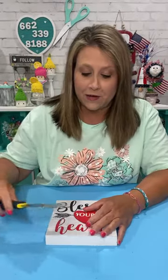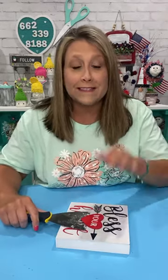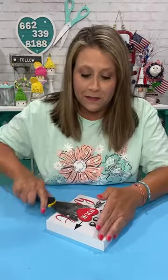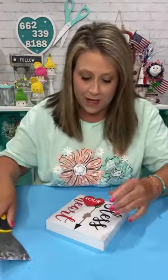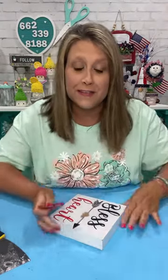Hey everybody, it's Lee with the Turquoise Valentine and we're gonna do a cute patriotic craft. We're leading into July so we're gonna try to do a couple more patriotic crafts. This is just one of those little Dollar Tree signs — the little box signs they have. I always keep a whole bunch of these in my stash and I just pop the little heart off.